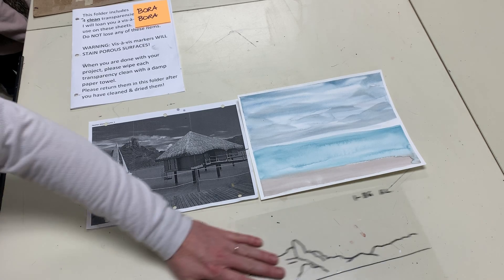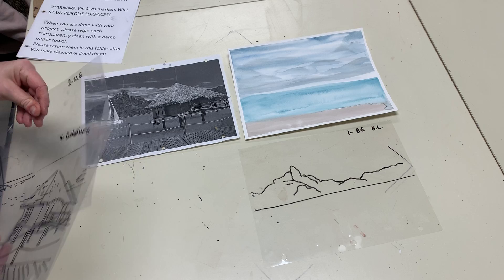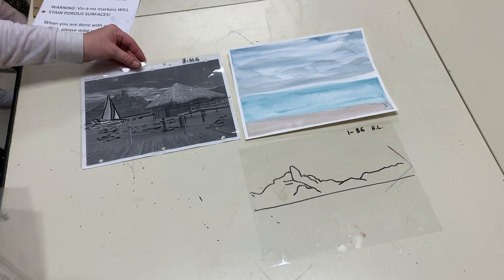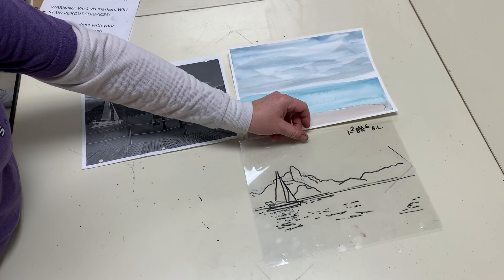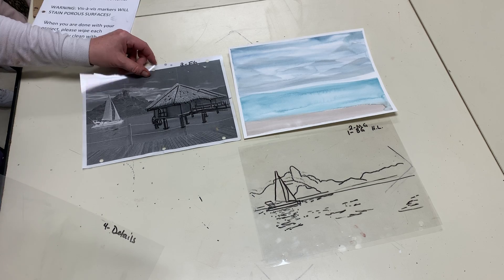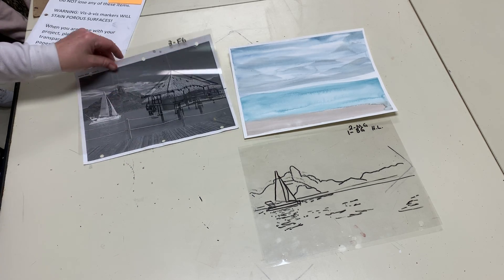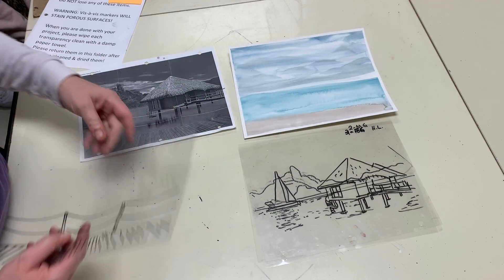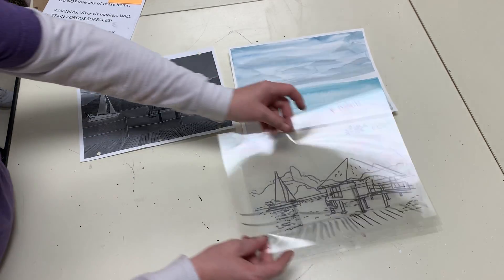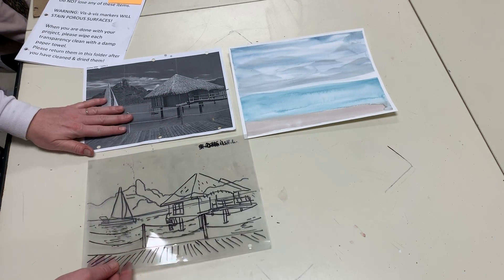The background image comes first — there's my background image. Then we did the middle ground image, and the object in the middle ground is my sailboat. When we overlap that, we begin to develop and layer all of our objects to create one final image. This is my foreground, and then these are my foreground details right here. When I put them all together I have an entire picture.